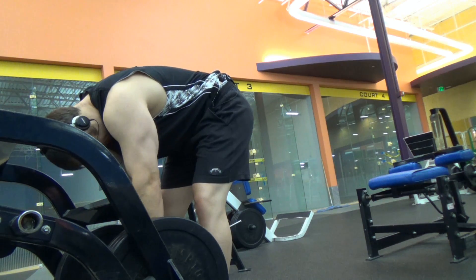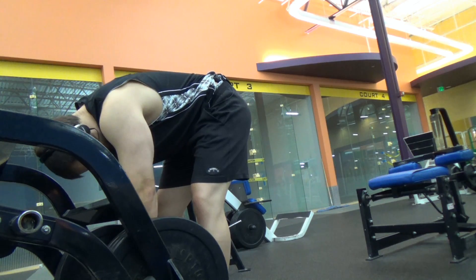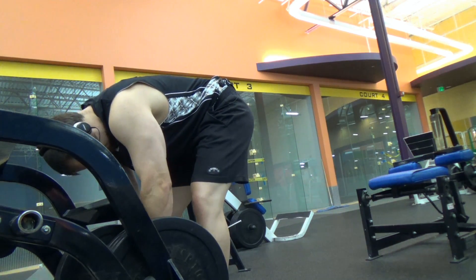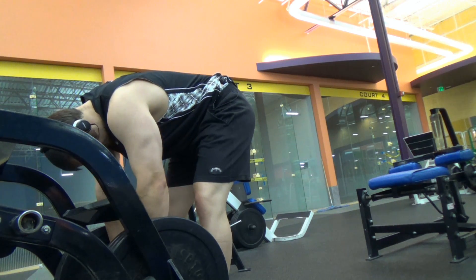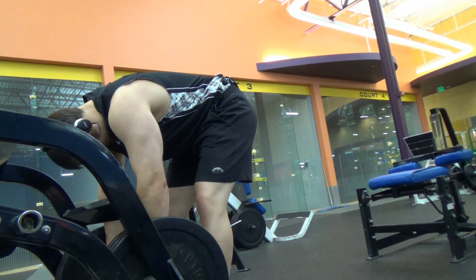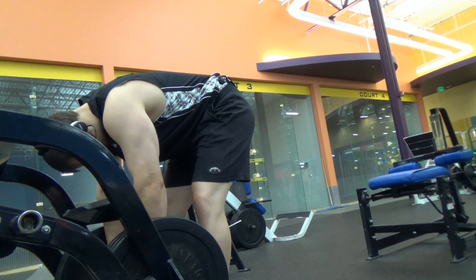Here you get to see this from another angle. I do strap in. This is a very wide handle you're holding onto — it's not even the handle. This is where the plates normally go on, the sleeves, where you load plates onto the machine for dips. So it's a very wide handle. I also sometimes use this for one-arm shrugs — grab the whole carriage and shrug it up.